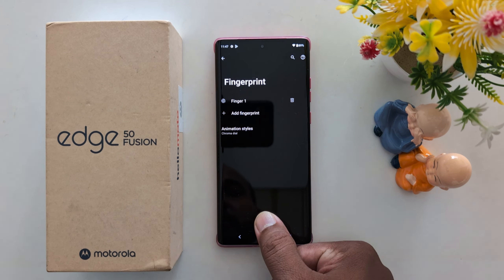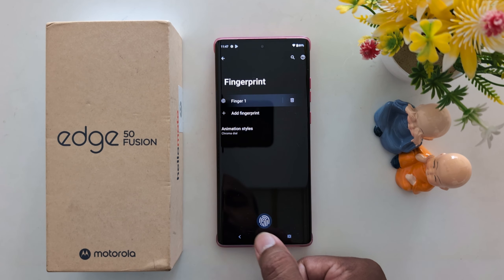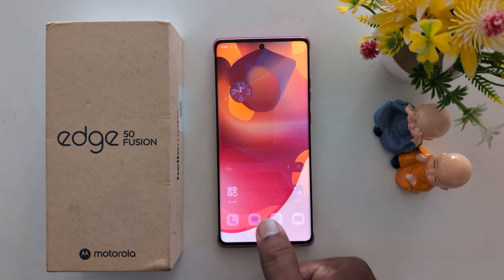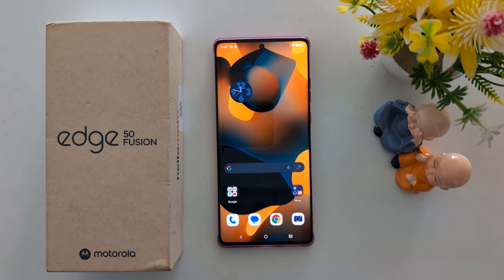Now when you use your fingerprint, you can see the fingerprint effect. Lock your phone, and to unlock it you can use your fingerprint and see the fingerprint animation. That's it — if you like it, share it.